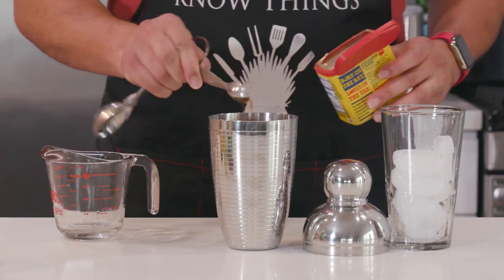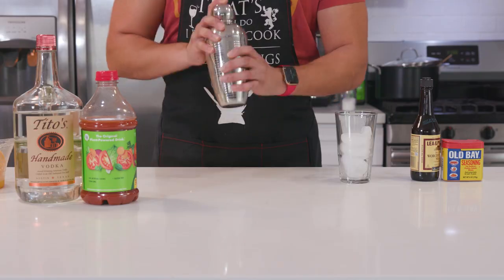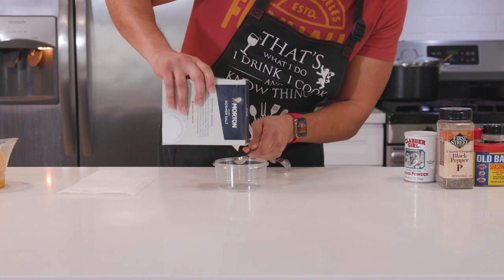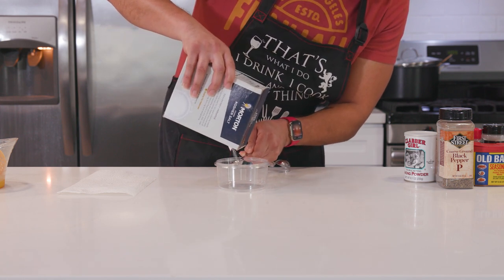Tomato juice, vodka, Old Bay Seasoning, Worcestershire sauce, lemon juice, horseradish — prepared, of course — all combined into this refreshing and interesting take on a Bloody Mary. Please, if you know Ray Lewis, don't show him that. This is an easy recipe and great for football or just a lazy Saturday or Sunday afternoon, or really any day of the week, honestly.